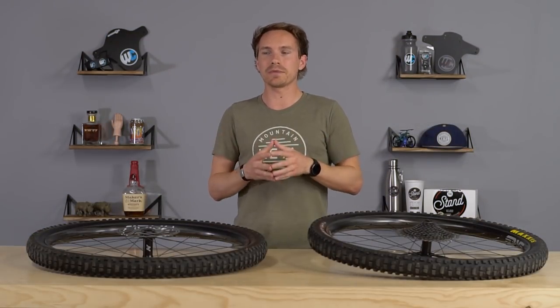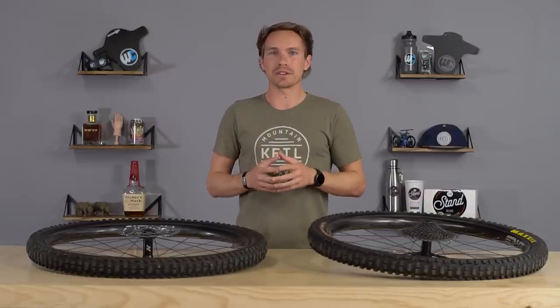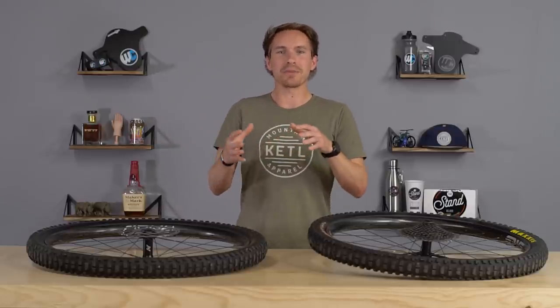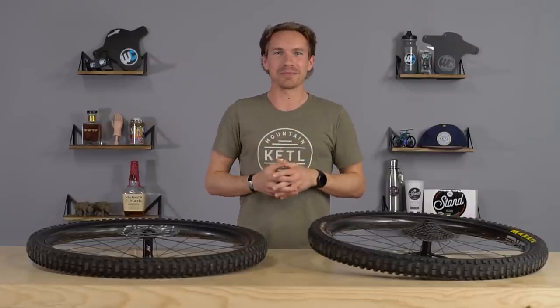When it comes to durability, that topic has really changed over the years. About two years ago, I made a video on YouTube where I talked about why I don't prefer to ride carbon wheels. A lot of people didn't watch the whole thing and just kind of commented too quickly or made too many assumptions.